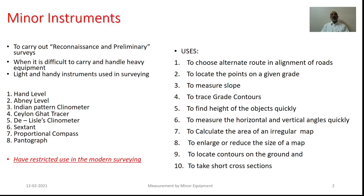However, as we try to have the reconnaissance and the preliminary surveys, the equipment could be used to choose the alternate routes for the various alignments, to locate the various points of the given grids, to measure the slopes, to trace the contours, to find the height of the objects, to measure horizontal as well as vertical angles, to calculate the area of the irregular map, to enlarge or reduce the size of the map, to locate the contours on the ground and to take the cross sections.